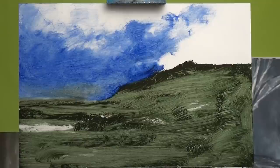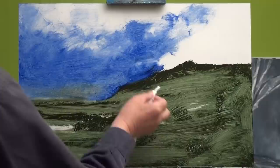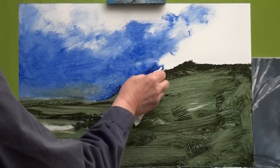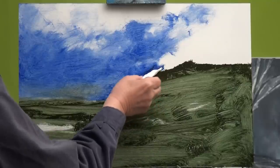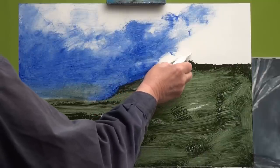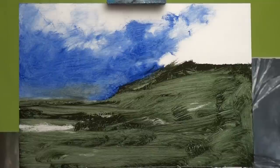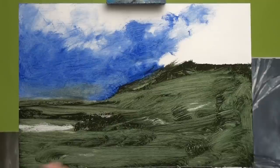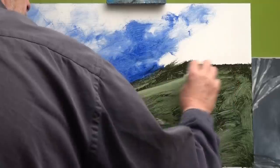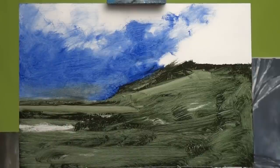There we are — that doesn't mean it's finished, just where we are at the moment. I'm going to introduce some light up here to the hill, using quite random movements of paper because I want texture. It's texture that builds up the illusion of detail, because over a great distance detail just becomes texture. A little bit of light there, and definitely a little bit across there.